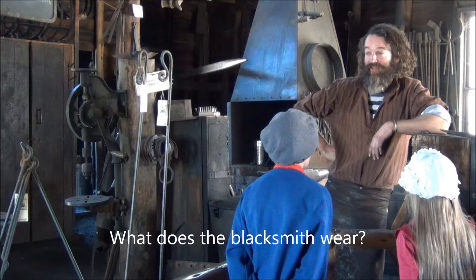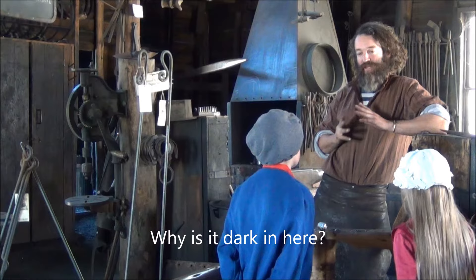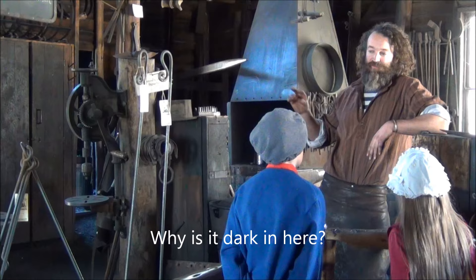Back in here for a very important reason — we need to see the different temperatures that the steel becomes as it heats up. Each different temperature is represented by a different colour, and if it's too light in here we can't see the different colours of the steel.